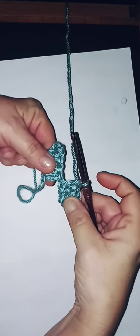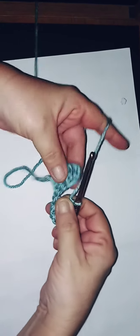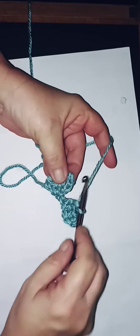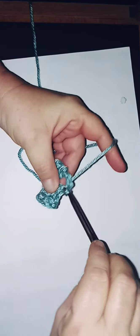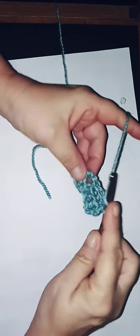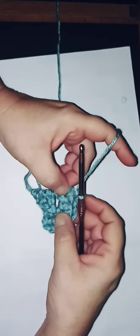Now it looks like this. Flip your work so it meets like that. You're going to do a slip stitch into that chain-three spot — yarn over, go through — just through that little space. Then chain three, and do three double crochets into this one: one, two, and three. It's going to look a little spacey but don't worry.